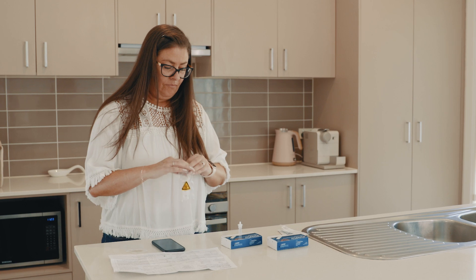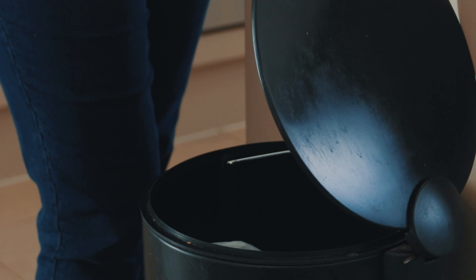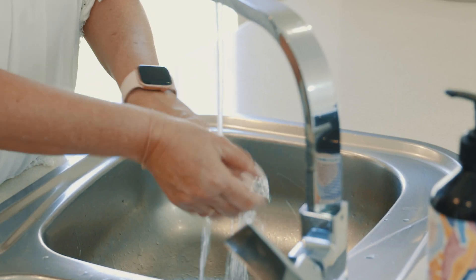After completing the test, place all used test kit components in the waste bag provided and place this in your general waste bin. Wash your hands thoroughly after disposal.